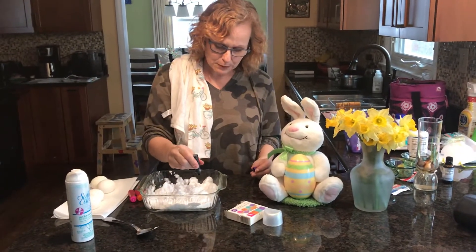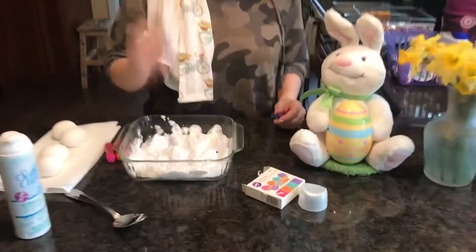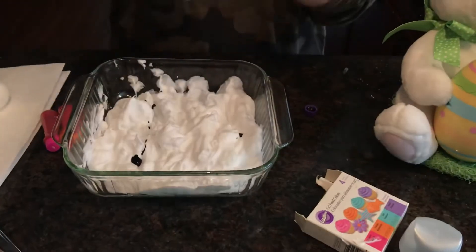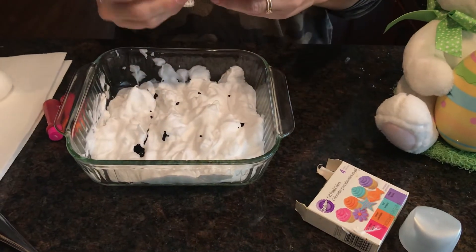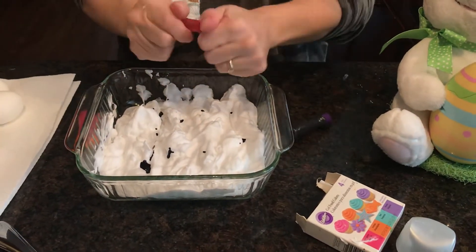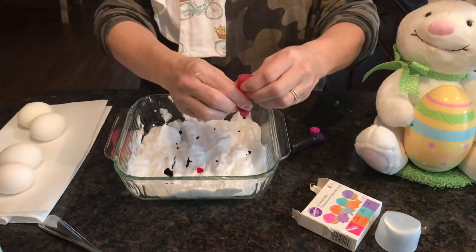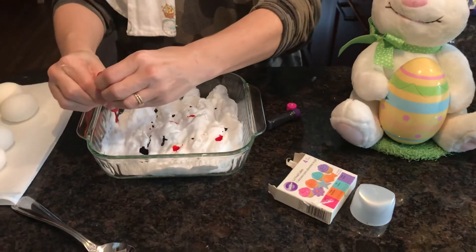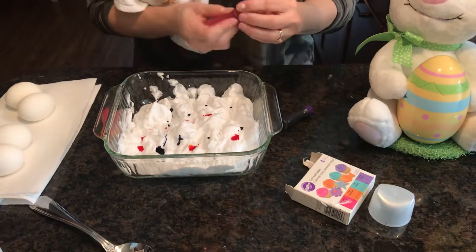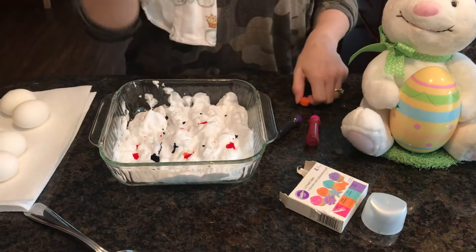So I put a couple dots - this is purple. Elsa is my videographer today, she is one of my wonderful kids. I love purple, so a few purple drops. I'm wearing purple, she is wearing purple - I'm not looking super Easter today, actually you probably can't see me because I'm wearing camouflage. This is pink because I know all my kids love pink. When I say kids, I mean you. And then I got a little orange because, hey, UVA - we got to have a little orange.